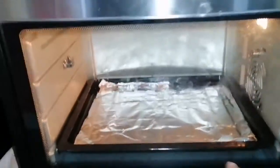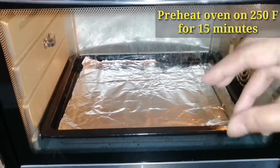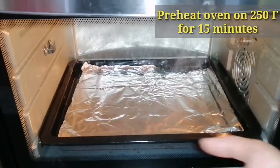You should put it in the baking tray and use aluminum foil. Put it on the baking tray in the oven.